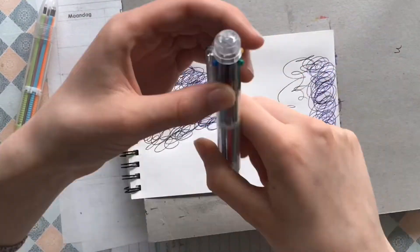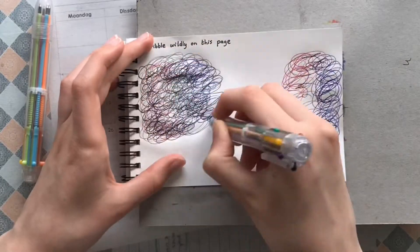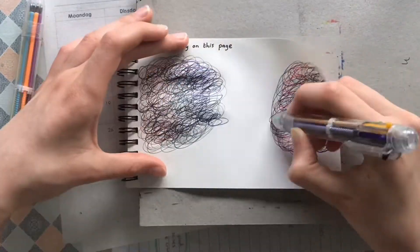Here's a little bonus page — I did a scribble page where I tried to make some kind of trees, but I was just randomly scribbling a bit.